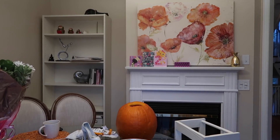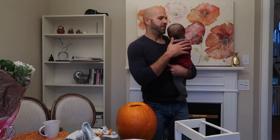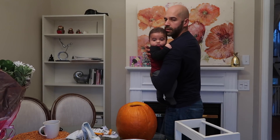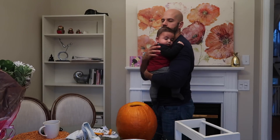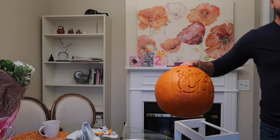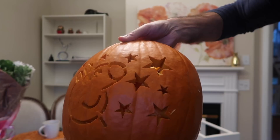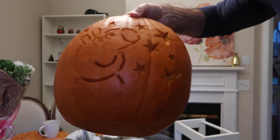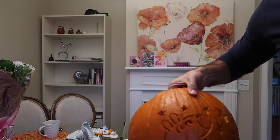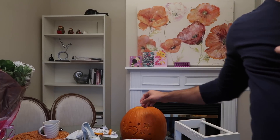All right, so I've got a guest appearance — it's the original pumpkin. And now we have this pumpkin done. Carved out — there's Peppa, a bunch of stars. I just gotta wash the inside, get all the excess pumpkin out, and then I'm gonna light it up and see what it looks like.